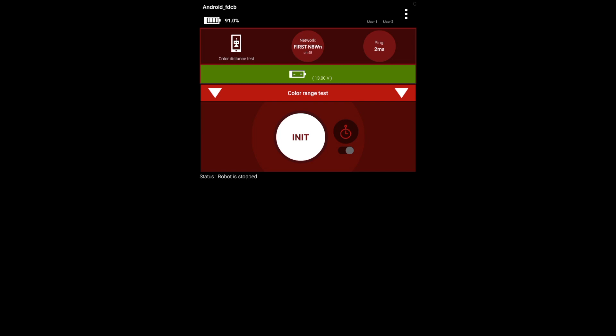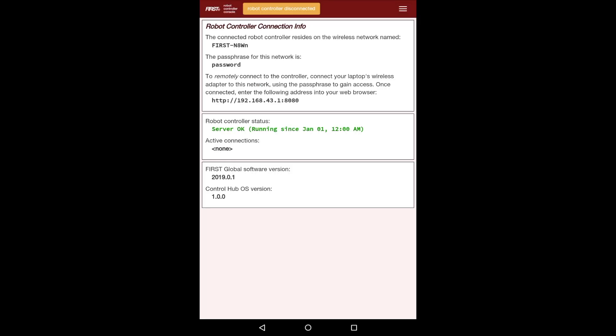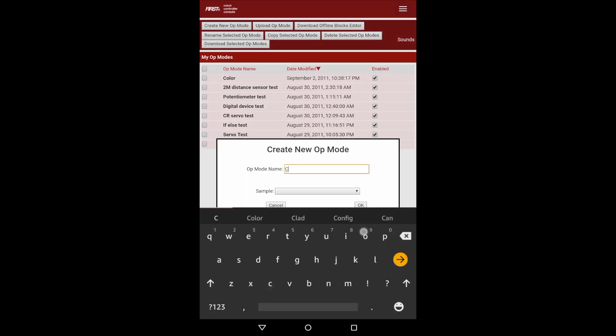The robot is now restarting. The first thing I'm going to go over is how to program the distance function, because it's much easier to program than the color function. I'm going to go into the Block Programming menu and create a new op mode called Color Distance Test.